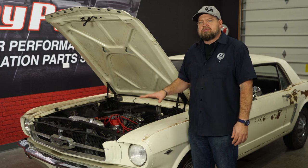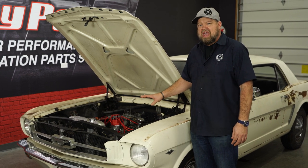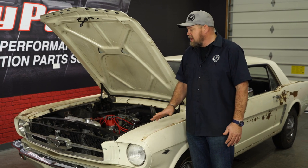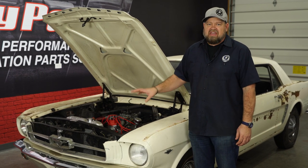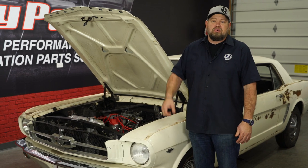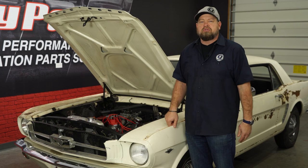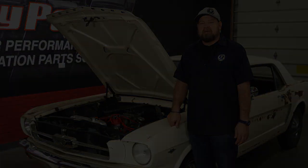This radiator is going to work with the stock engine we have now, but it'll also work in the future when we add more horsepower. We will have to get a fan spacer to use the factory fan, but in the future we're going to upgrade to an electric fan anyway. The installation is pretty straightforward — give yourself about an hour to an hour and a half, and you'll be back on the road in no time.